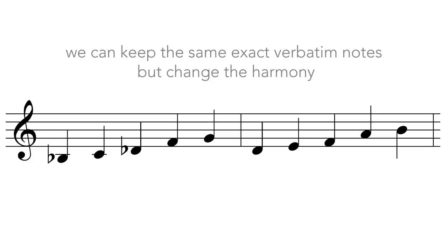We can keep the same exact verbatim notes, but change the harmony to create different amazing sound emotions.